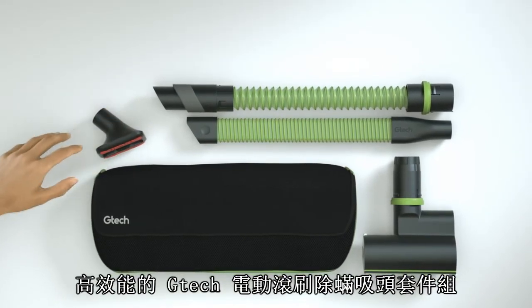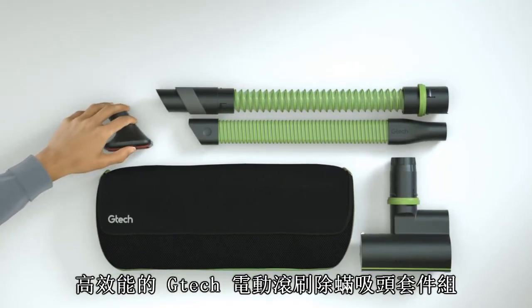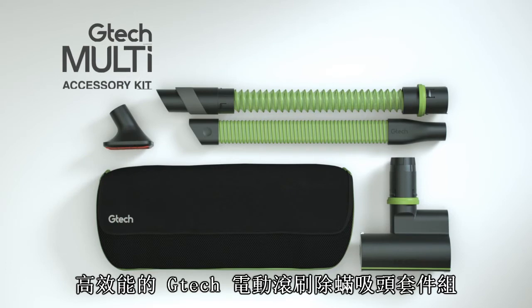High-performance vacuum cleaning above the floor. The GTEC accessory kit.